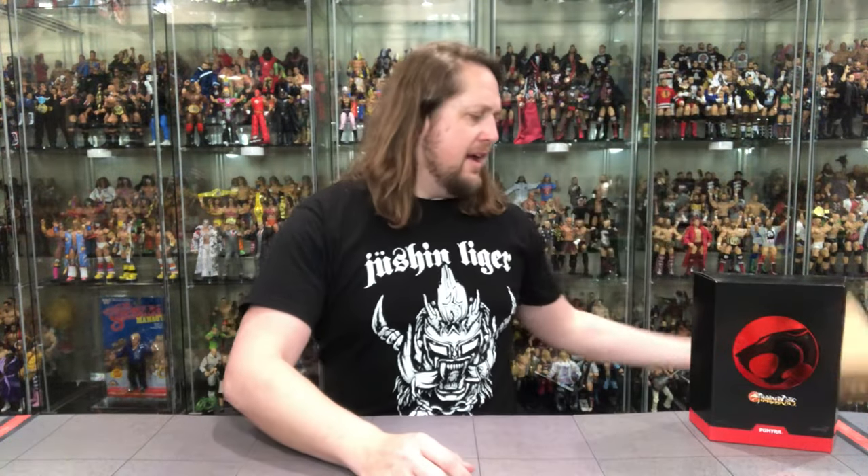So Pumaira is here today — our first female figure. Obviously Cheetara should have been the first one, but she was delayed. Pumaira will be our first female figure so far in the Thundercats line from Super 7. We're going to do this unboxing like we do all the others: take a look at the packaging, talk about it, unbox it. We start off with the old shipping container box — got Pumaira on there and the Thundercats logo. Always recommend hanging on to those.